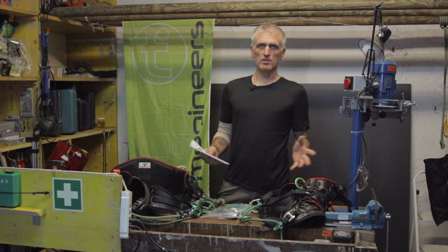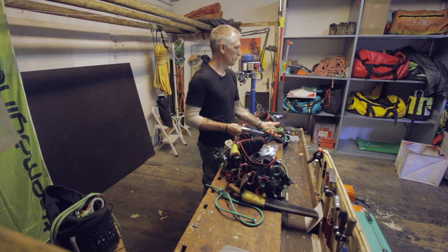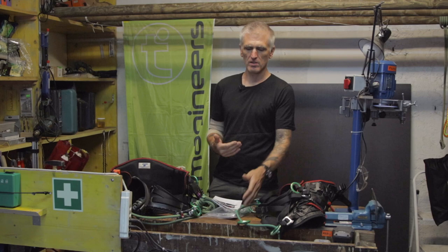Hi, my name is Mark Bridge with Tremagineers. I'd like to spend a moment today together to talk about assessing rope bridges on Tremotion and Tremotion Evo.